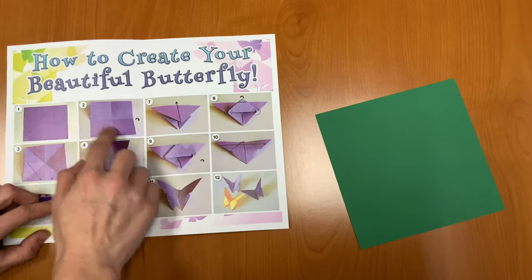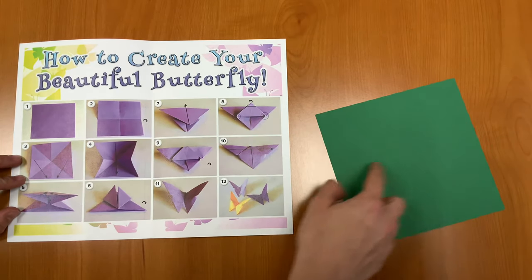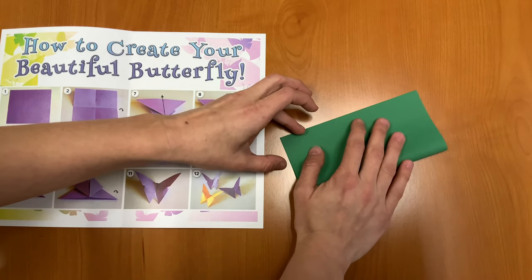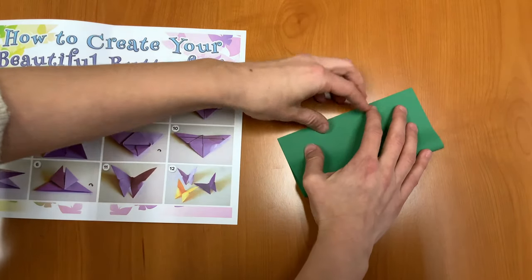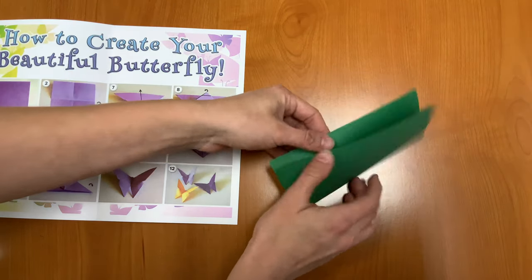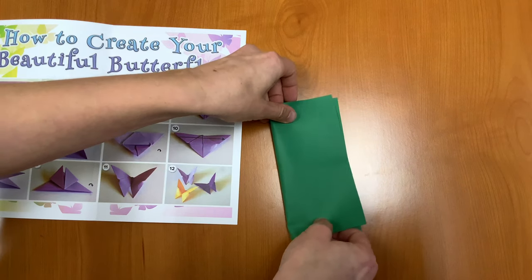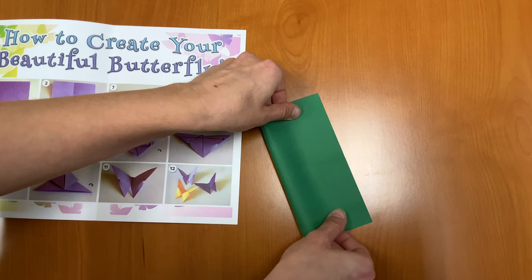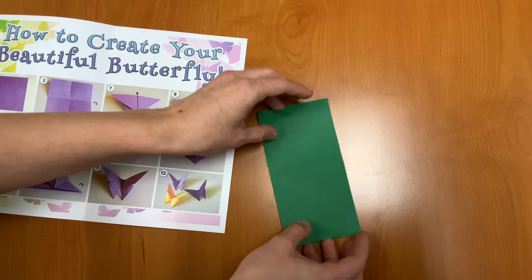Our first step is going to be to fold our paper hot dog style. So we're going to fold it in half, making sure to line those edges up really well and unfold. And then we'll fold it in half the other way and unfold again.